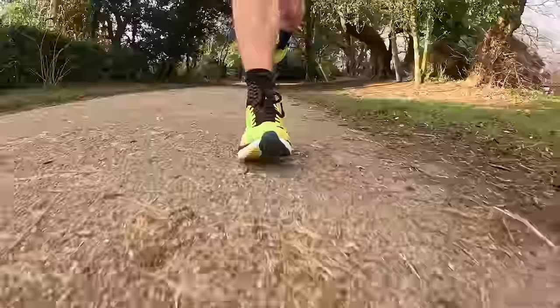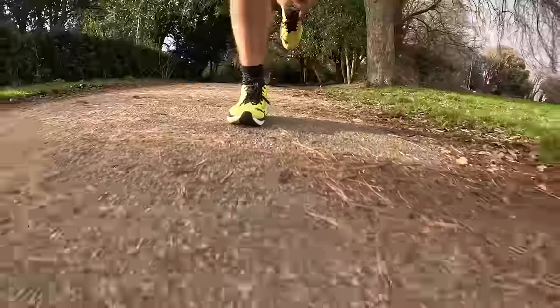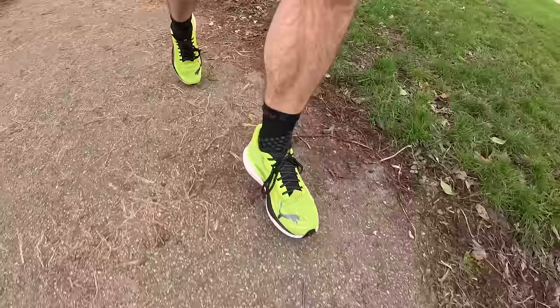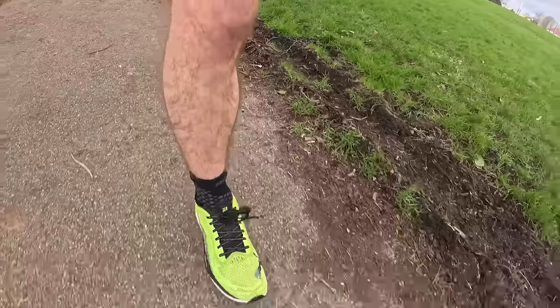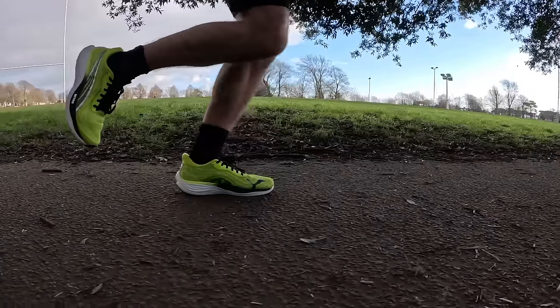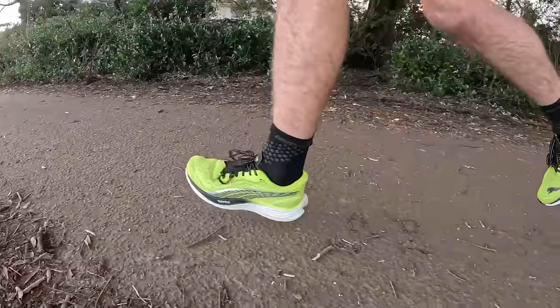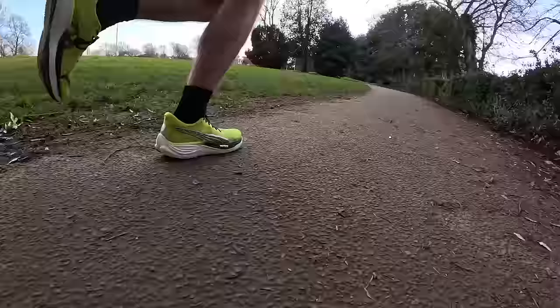For the sort of runs I've been doing — varying between 5:30/km to about 4:30/km — it's absolutely fine. I've done a couple of tasty tempo sessions and intervals in this shoe and it can hold up pretty well. It's not a fast shoe and it's not going to compete with something like the Saucony Kinvara Speed 3, but it's still a great all-rounder. If you just want to do your easy runs, daily runs, and maybe go a bit faster, it's still a great option with a lot going for it.